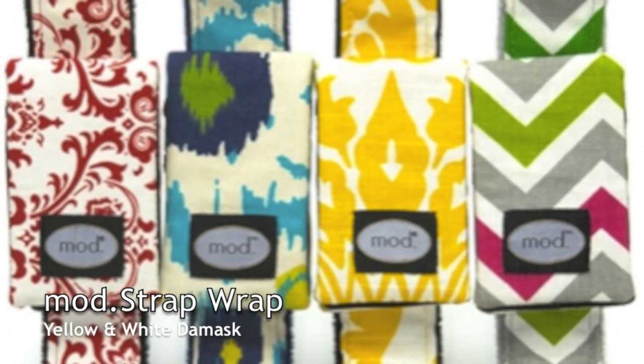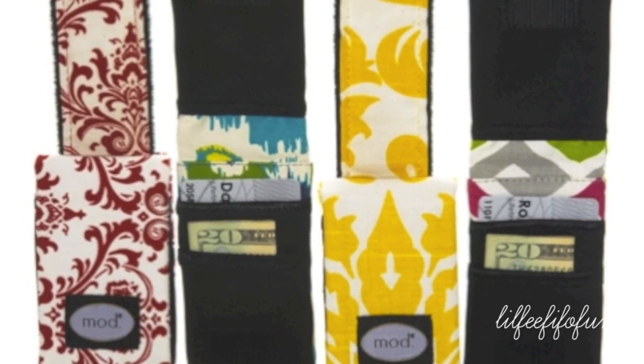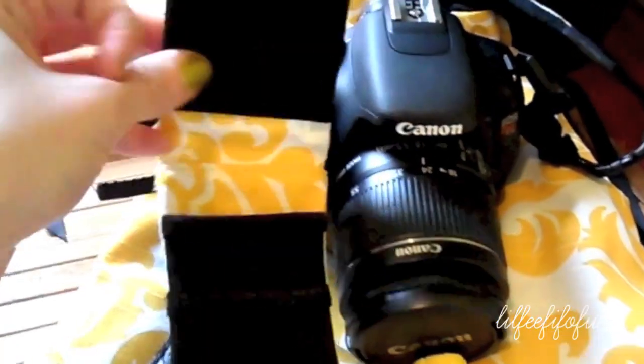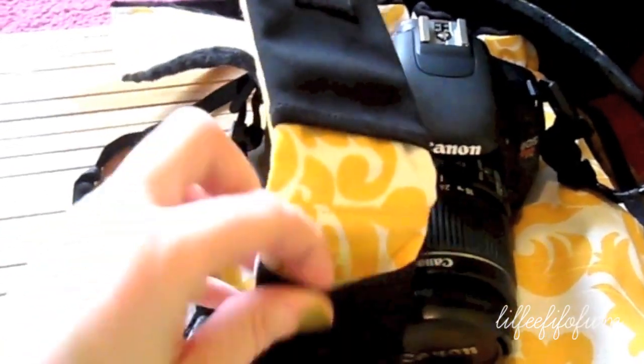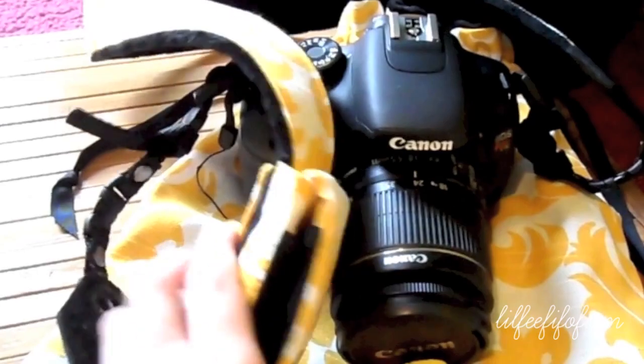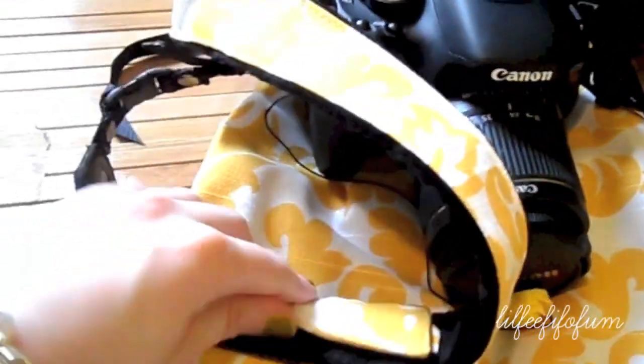This product is called the Strap Wrap. It has velcro and you wrap it around the strap — hence the name. I really love this invention. You can put your credit cards or money inside of it. I actually have a camera battery in it right now, but you could also put a white cloth for your camera or a memory card in here as well.